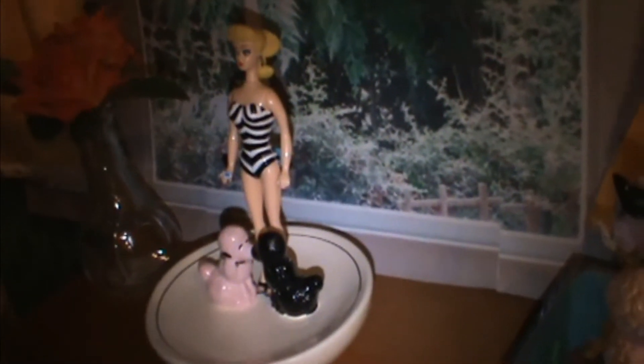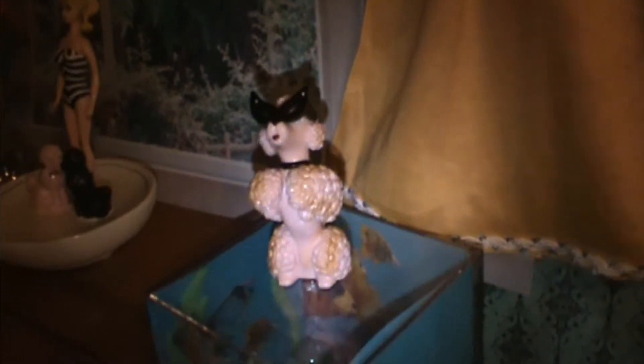Down here I have a Barbie I picked up at Target about a year ago, some flowers, cute little poodles in a dish, and there's the poodle that comes with the American Girl living room set. The aquarium — my granddaughter made that about three years ago. The dresser is a wood recipe box and I printed out an image that looks like drawers. I also made a Scrabble game box.